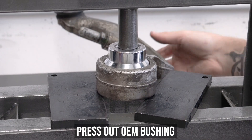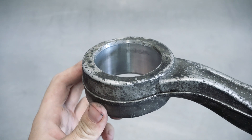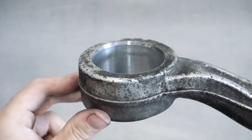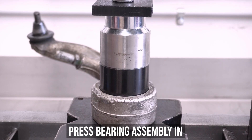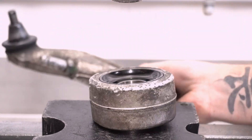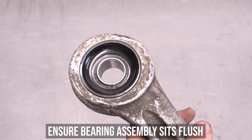Drag that sucker over to our 14th favorite tool, the press, and press out that OEM bushing. Once out, let's have a closer look at the arm itself. You would have noticed this beveled edge right about here — that is there to help you line up and guide the new bearing into place so that it will press in both evenly and easily. Starting from that side up and being supported from the bottom, press the new GK Tech bearing in, making sure to double check that it is sitting flush — meaning it shouldn't be poking out either side.